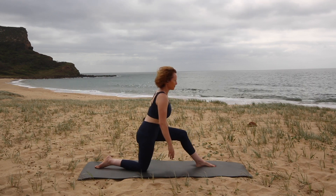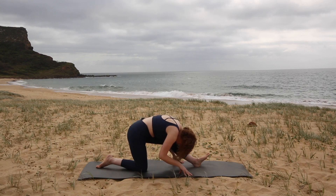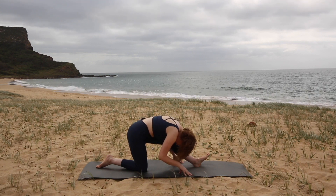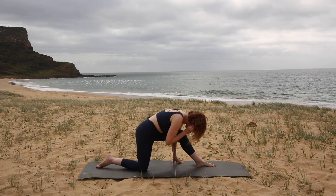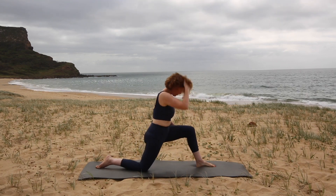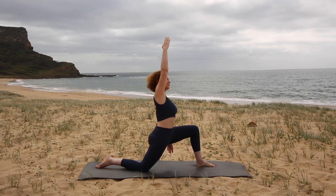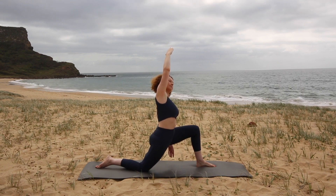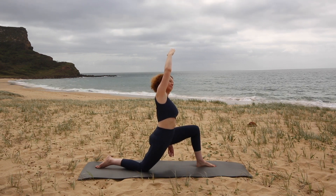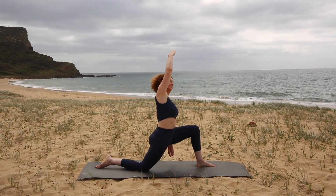Coming back into your hamstring stretch, relaxing your head down. And then coming forward again into the hip stretch, this time reaching your right arm up to the sky and bending over to your left to maximize the stretch. Let's hold here for a few breaths. You could think about sending your breath into the right side of your ribcage to maximize the stretch.